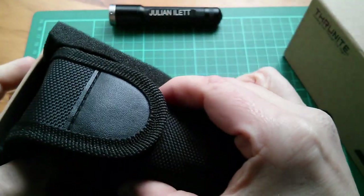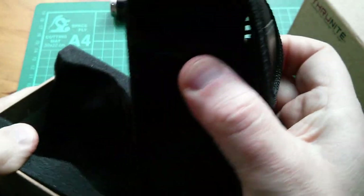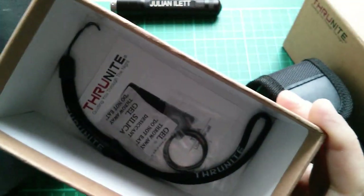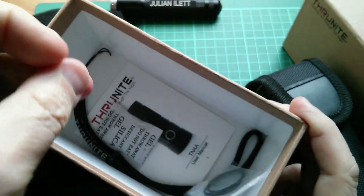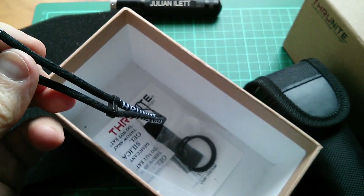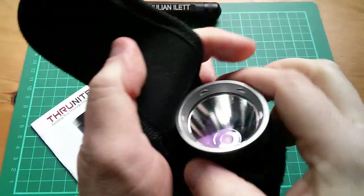Here's the torch in its black pouch, and then what else is in the box? We have some spare o-rings and a switch seal and a carry strap. So let's have a look at the torch.